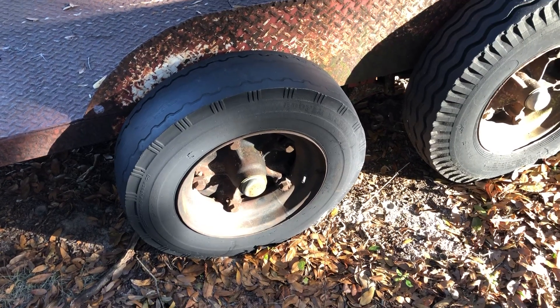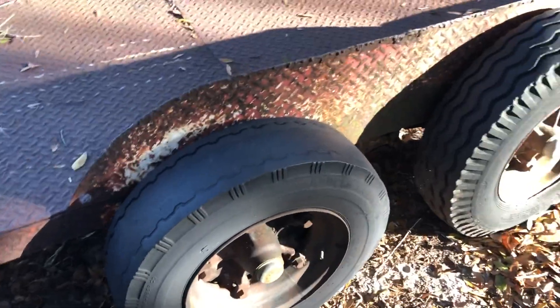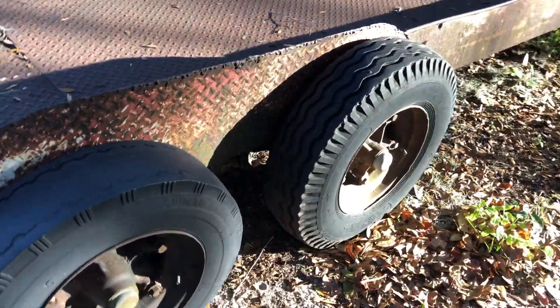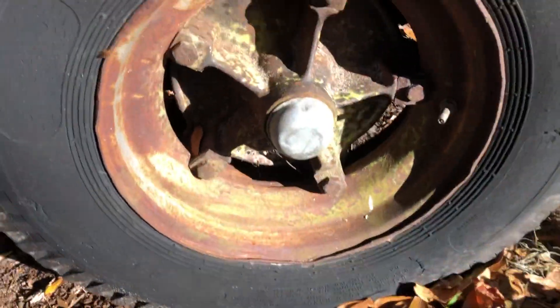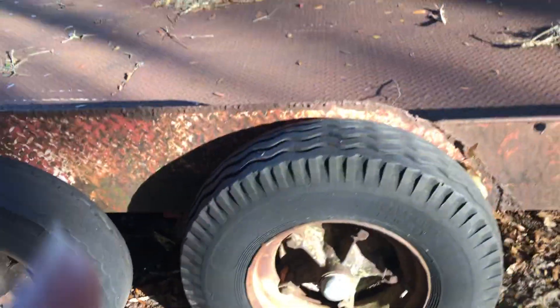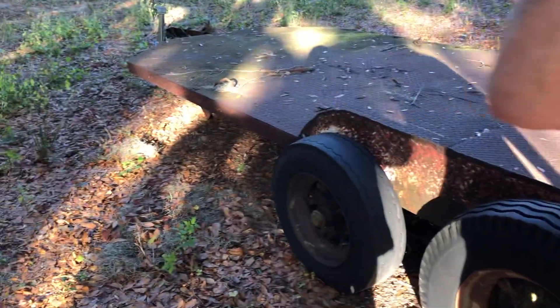To the boys here — Dextra axles. A lot of people don't like them, but the bearings and everything may need to be changed. All that stuff out, I wanted it hauled away.